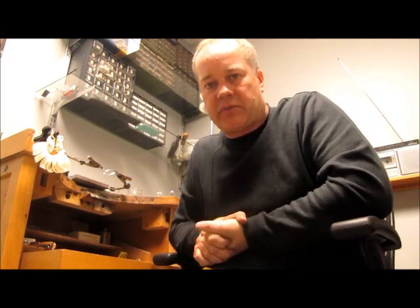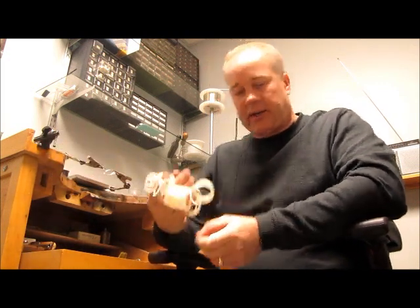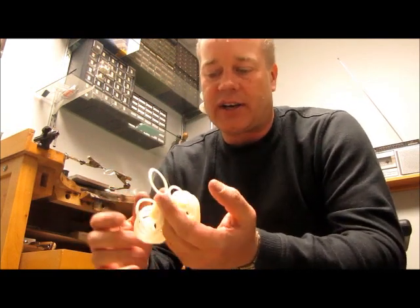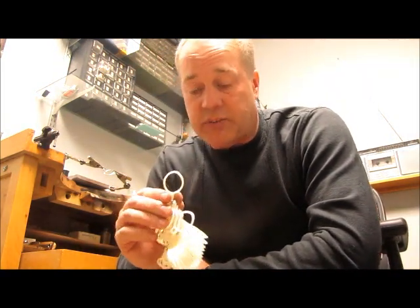Hey folks, Derek here again from DigiSplint. I'm doing a little video series on different measuring techniques and sizing. For therapists who have our measuring kits, you've got a nice little accumulation of rings here on a chain, and each one of these rings is an exact replica of the same ring that I use to make up the splints.